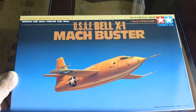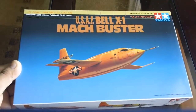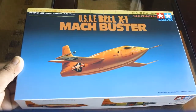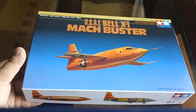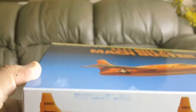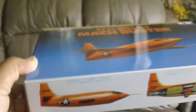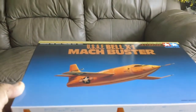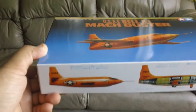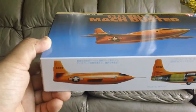This is the USAF Bell X-1 Mach Buster — the first plane to beat the speed of sound, which was a big deal. Before that, they couldn't break it. A lot of people actually died during this project when it first started. I think it began before World War Two and was cancelled because test pilots were dying, but then they relaunched it and finally achieved a successful flight.